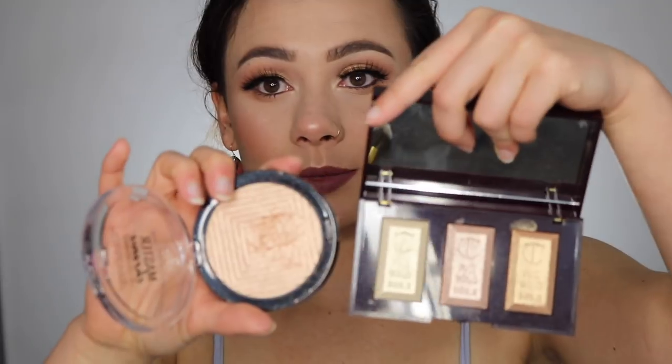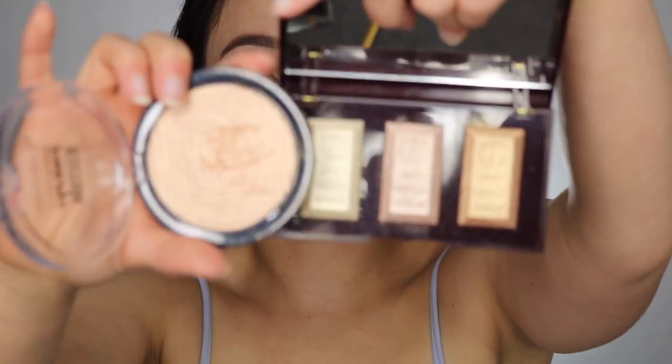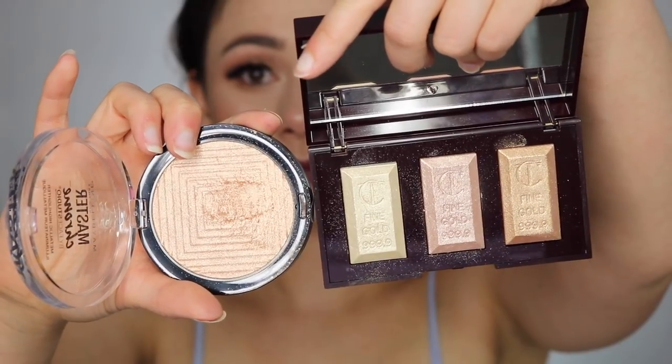For size comparison, I'm going to pull out a full-size Maybelline Master Chrome because a lot of people have that highlighter. As you can see, these shades are really, really small. Oh, and by the way, this product is made in Italy — makeup from Italy just tends to be really good quality.